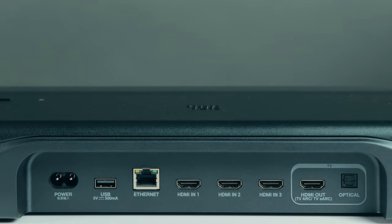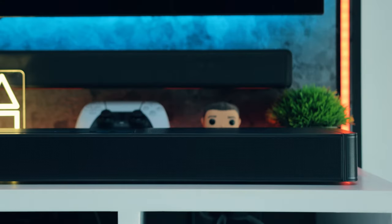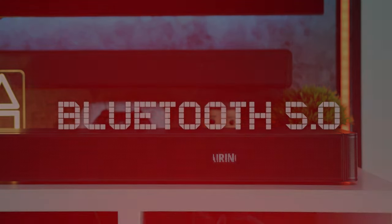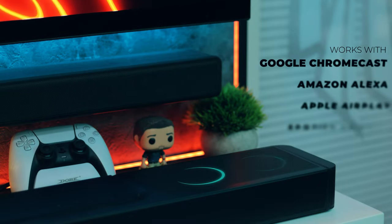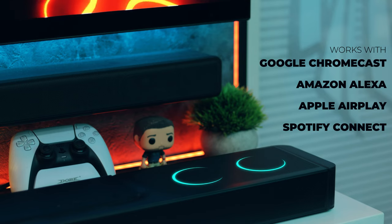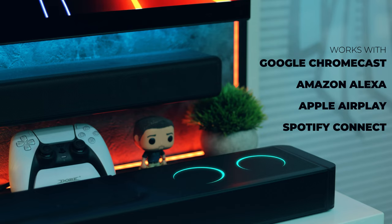The USB port is only there for troubleshooting and firmware updates, though if you live in the US you can also use it to play music from external drives. The soundbar has Bluetooth connectivity, though I'm a little disappointed that even as such a high-end soundbar, it doesn't support high-quality audio codecs like LDAC, LHDC, or aptX HD. The soundbar also has Wi-Fi 6 and supports Google Chromecast, Amazon Alexa, Apple AirPlay, and Spotify Connect, making music listening very convenient.